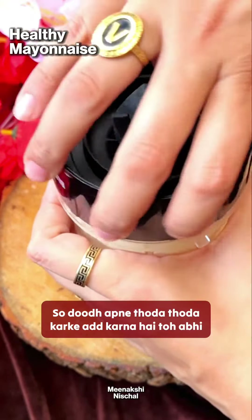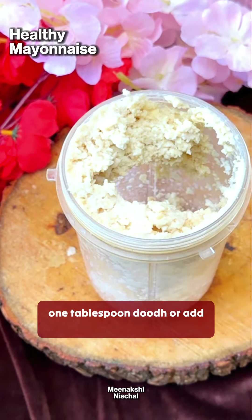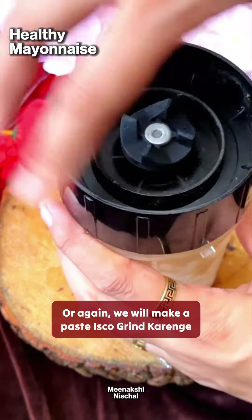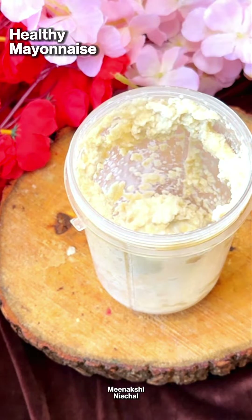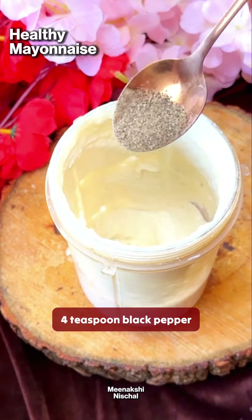Add 130 grams of milk. Add a tablespoon of milk. Add half teaspoon salt and a quarter teaspoon black pepper.